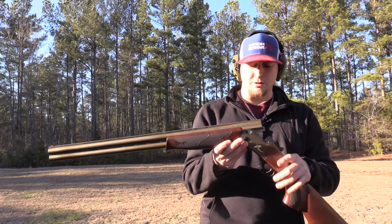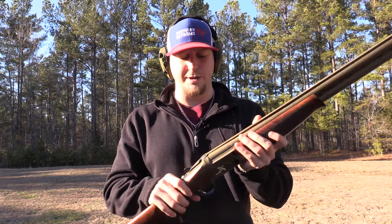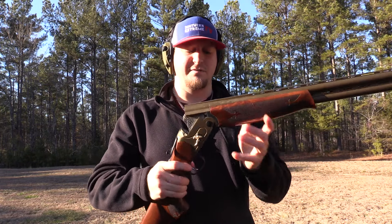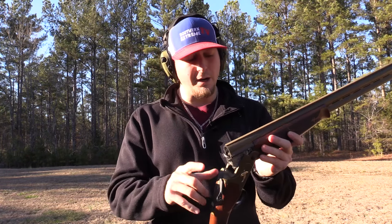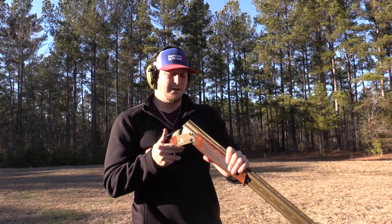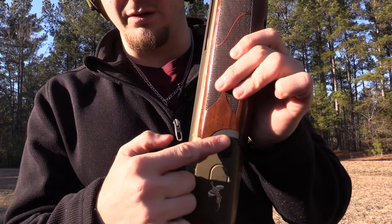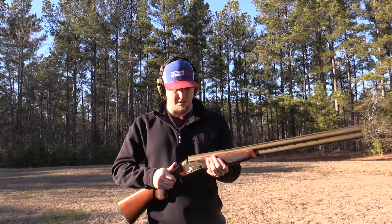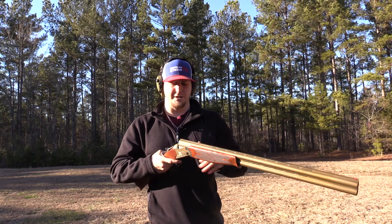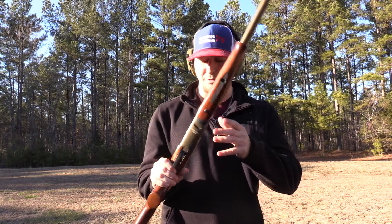Back in my original video I talked about the break action being really stiff, and I told you I thought it would work itself out — which it has. You can still see it's nice and firm, which is a good thing. If it was just flopping all the way open that would indicate a lot of wear on the hinge, and that's not what you want. You want a gun that gradually breaks in and eventually gets that perfect fit — falling open, re-cocking, and being ready to go.